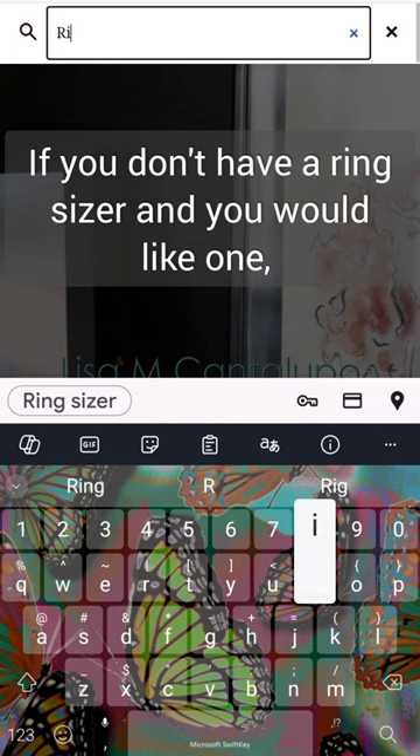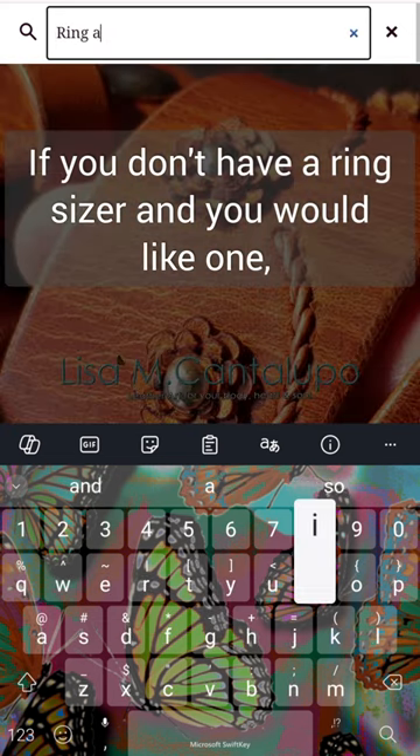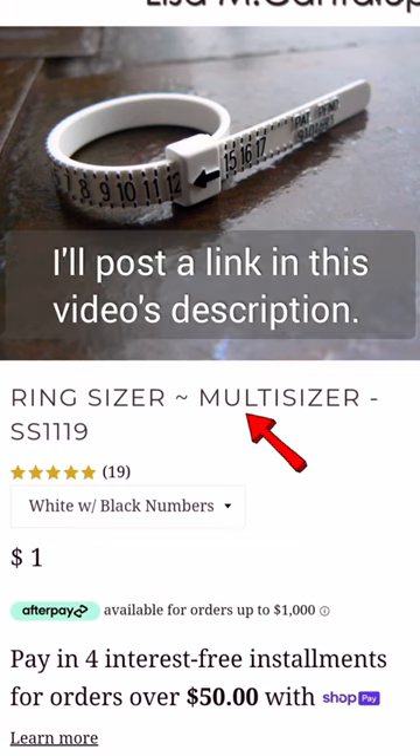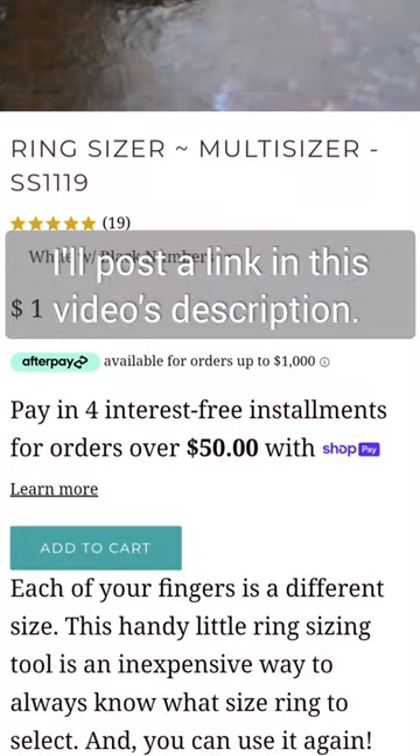If you don't have a ring sizer and you would like one, you can always hop onto my website to purchase one. I'll post a link in this video's description.